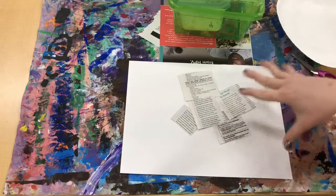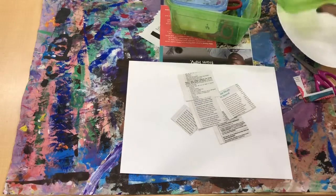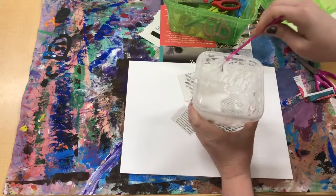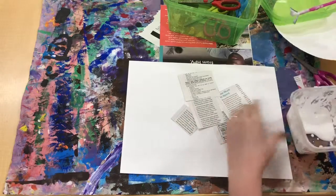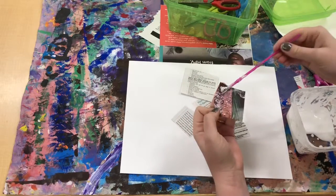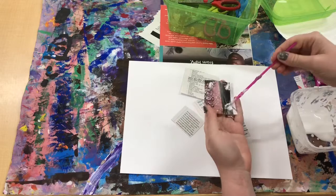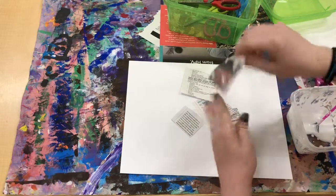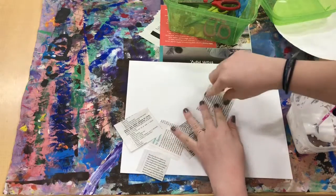Your job is gonna be to fill this whole paper with words. When we glue, we go dip, dip, wipe it on the lip, and then dot, dot, not a lot. Just put one dot of glue in each corner, and that should be enough to stick down each little square.